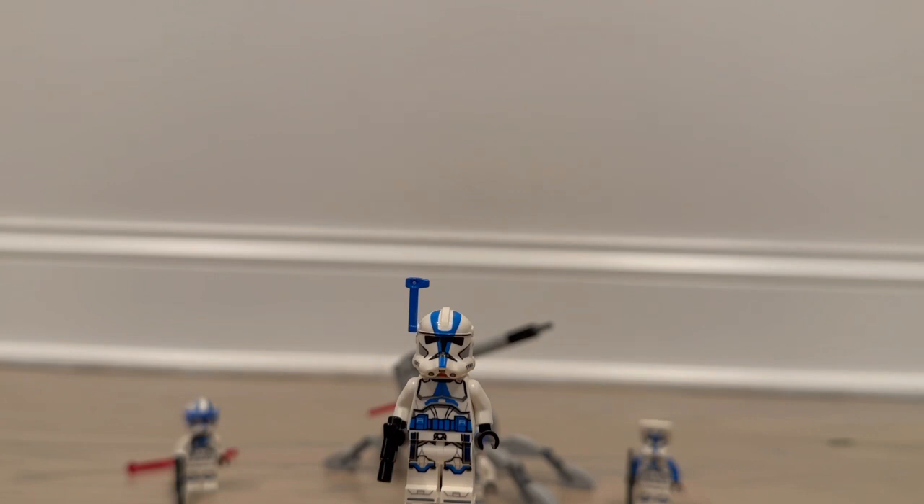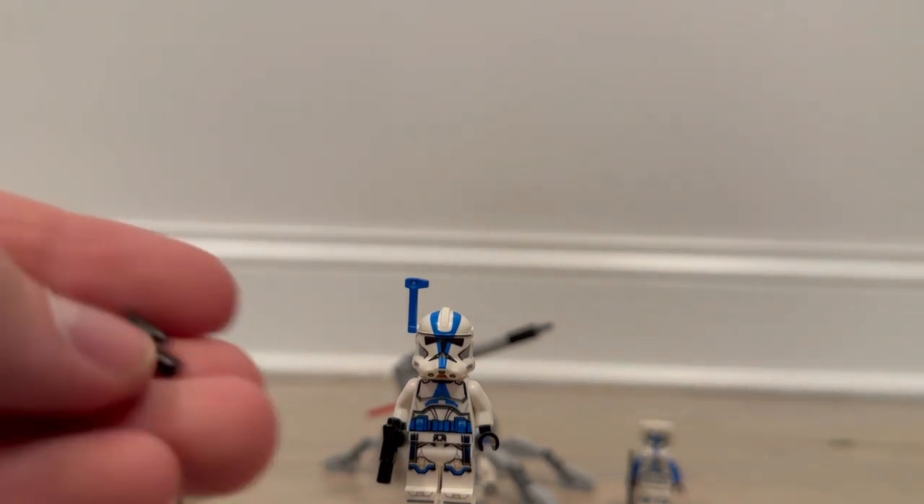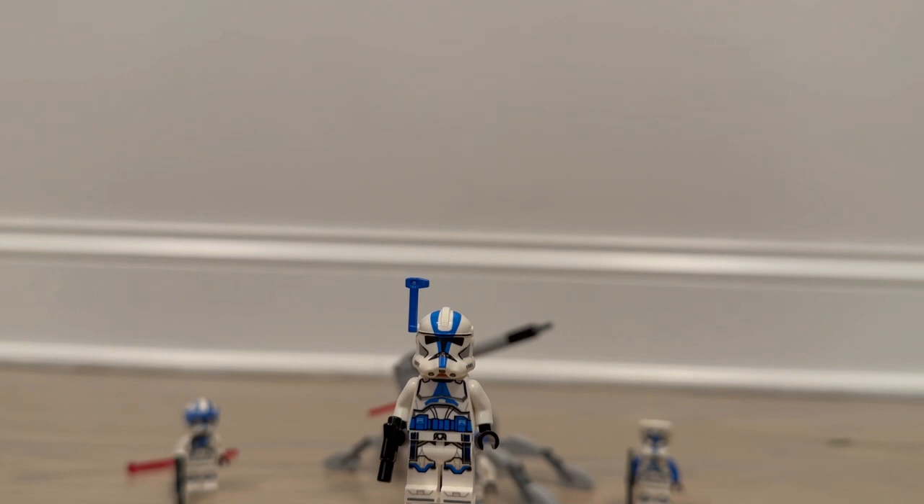There is one thing I want to address that I really like about this set. The Officer comes with an extra pistol, and this is not a mistake — I bought two of these battle packs and both had extra pistols. I hope that means future sets will include an extra pistol each time, because I definitely have figures that need them. Having a couple of extras from this set is very nice.